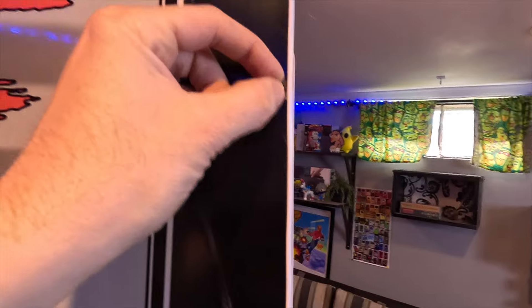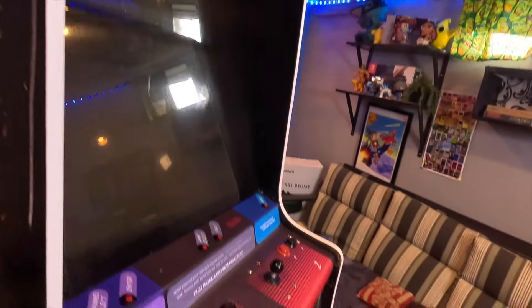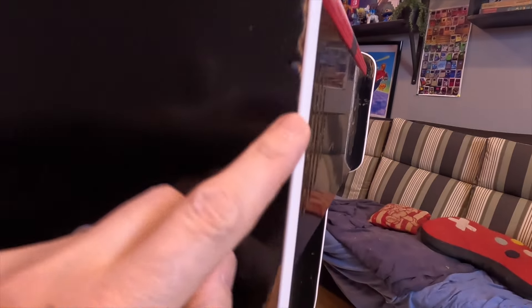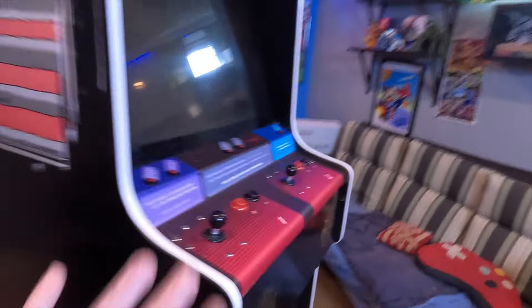Some of these little nicks close to the t-molding — maybe a little magic marker will do the trick. I'll come back with a mallet since some of this is still sitting up. Just to get the molding fully set, I think it looks pretty good — pretty exciting.